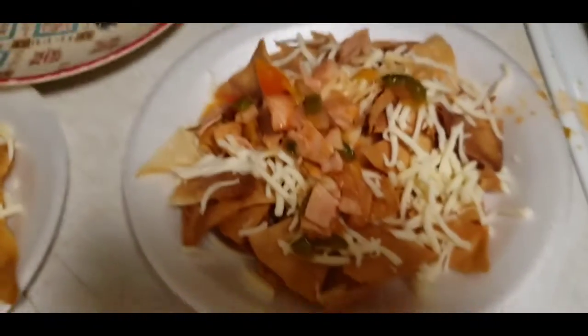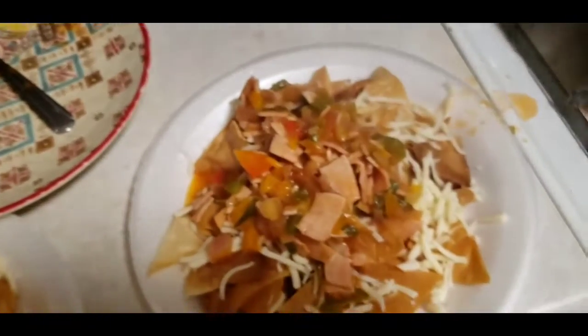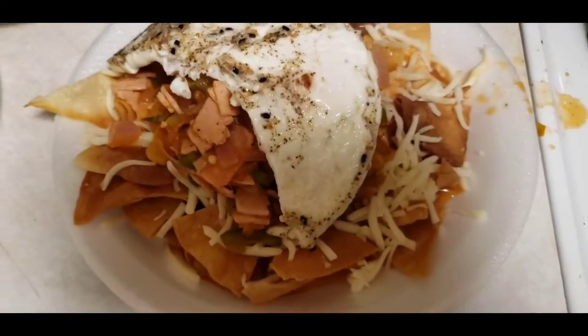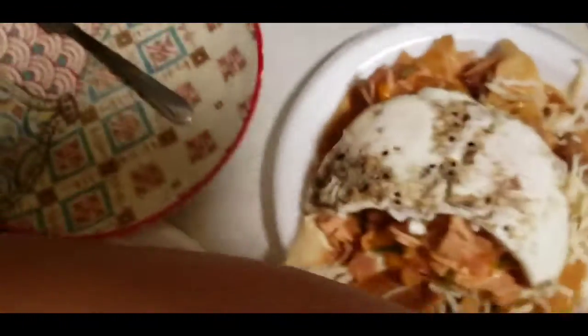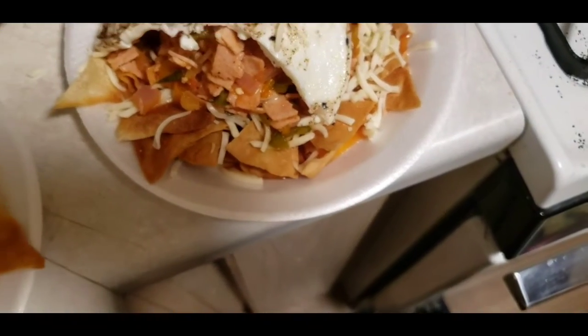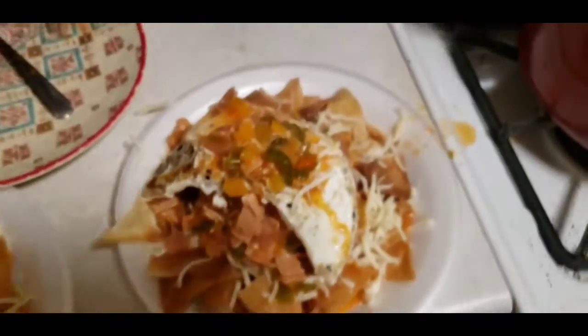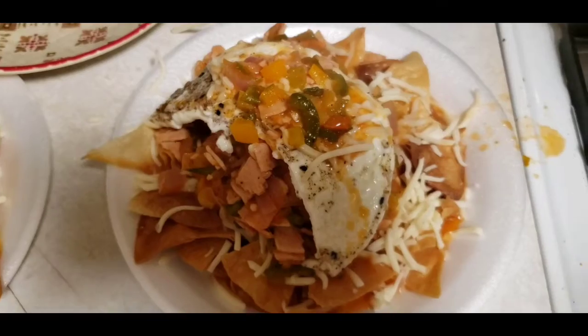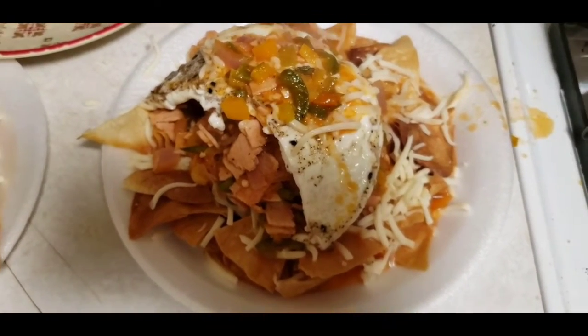I'm gonna add some sauce — let me get a ladle. There's some salsa, look at all that ham! Then we're gonna add the eggs. We also got some beans that we're warming up in the microwave because we had some leftovers. A little bit more cheese so it could melt, then the beans go on top, a bit more salsa, and they're ready — it's gonna be delicious!